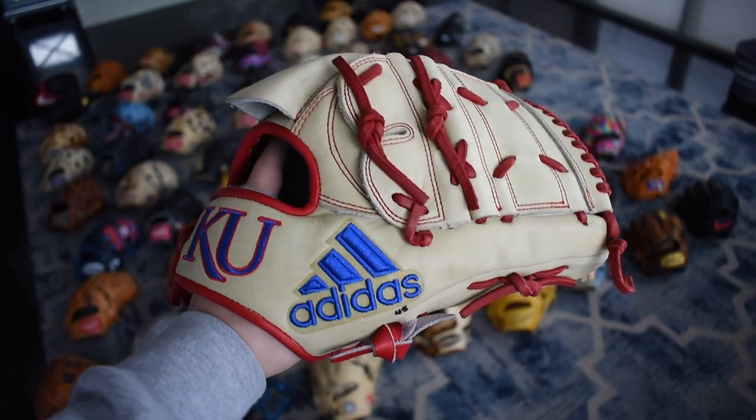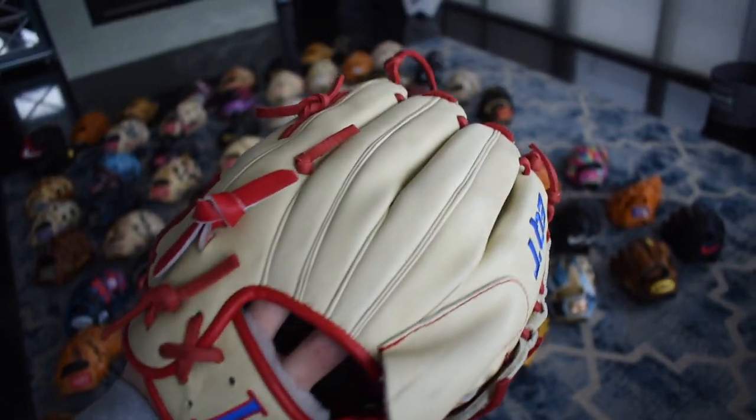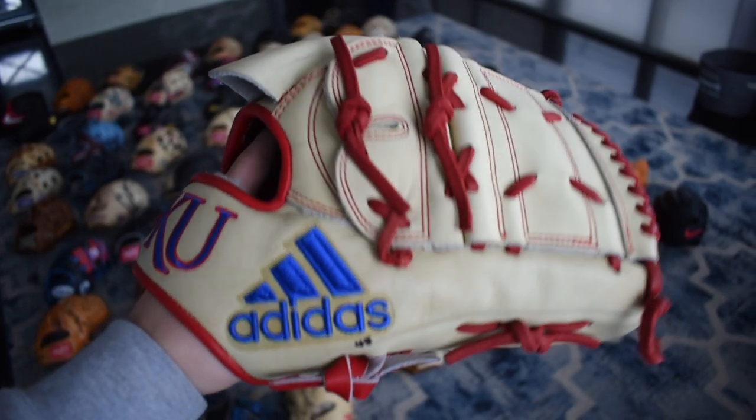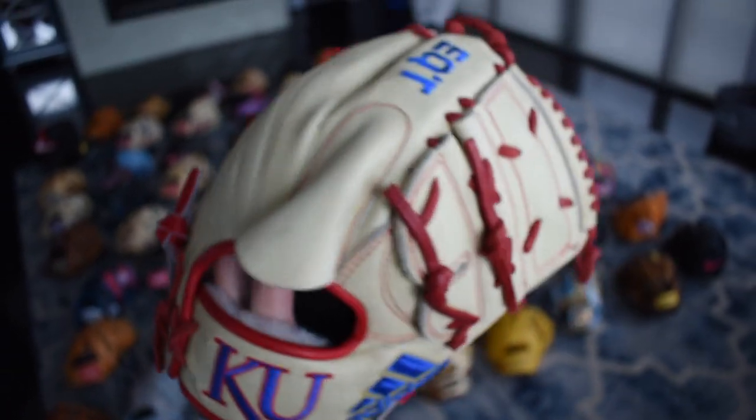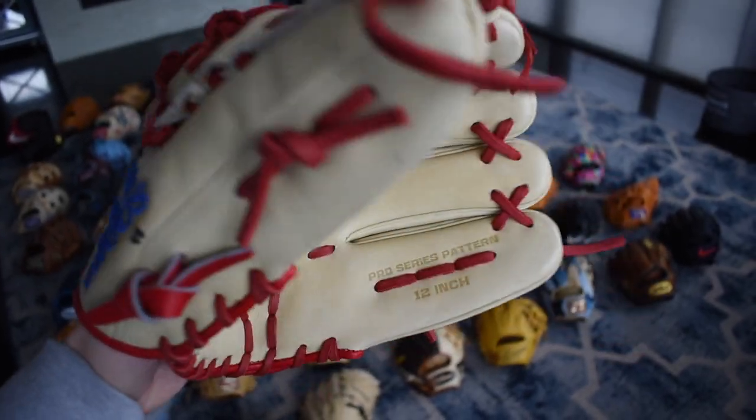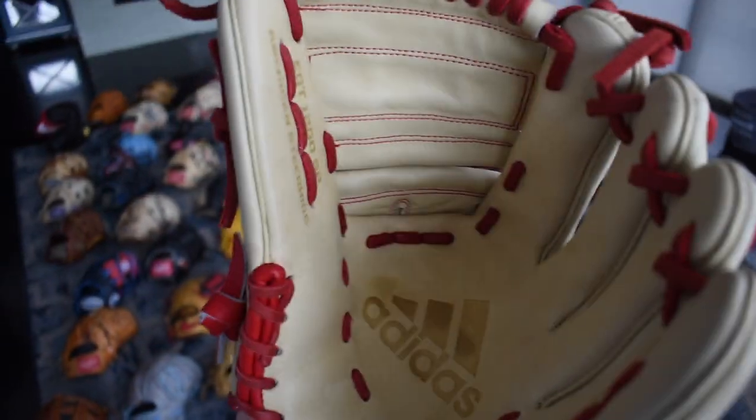Here's a KU issue EQT — just like the ASU one, this is beautiful. Very stiff and I've not broken it in, but that logo is just so big and I love the placement on it. This is a pitcher's model, 12 inches. Really cool glove.